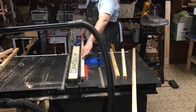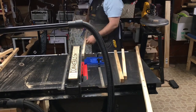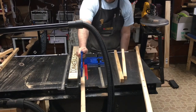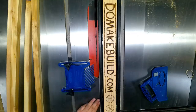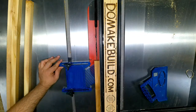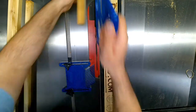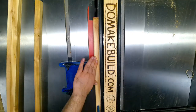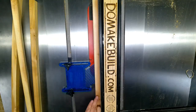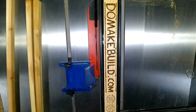Make sure again you're using a featherboard and a push stick — fingers far enough away prevents kickback. Also note that my featherboard starts before the blade starts, so the little combs at the end aren't squeezing the wood against the blade — they're just pushing the wood against the fence.